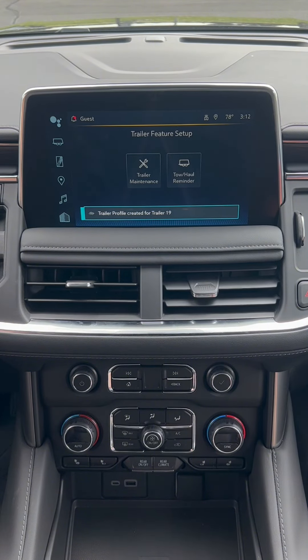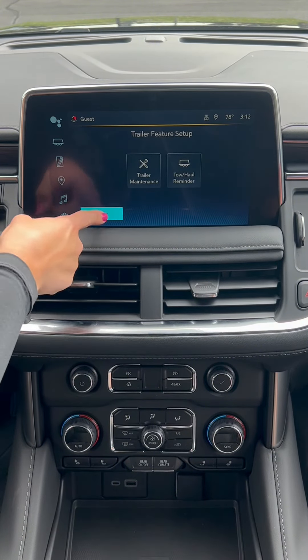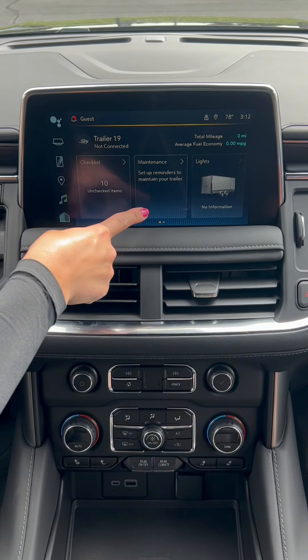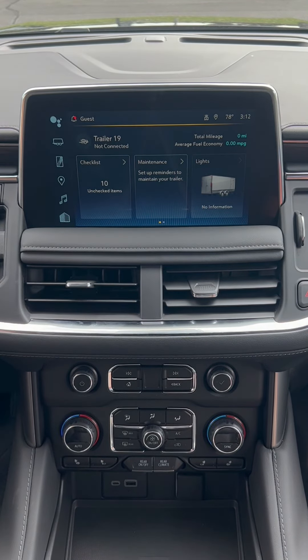Once you are brought to this page, all you have to do is click 'Done' down here in the bottom corner. Now you can go through the checklist for your trailer, set up maintenance reminders, and check lighting to make sure all the lighting is running smoothly before you take off.